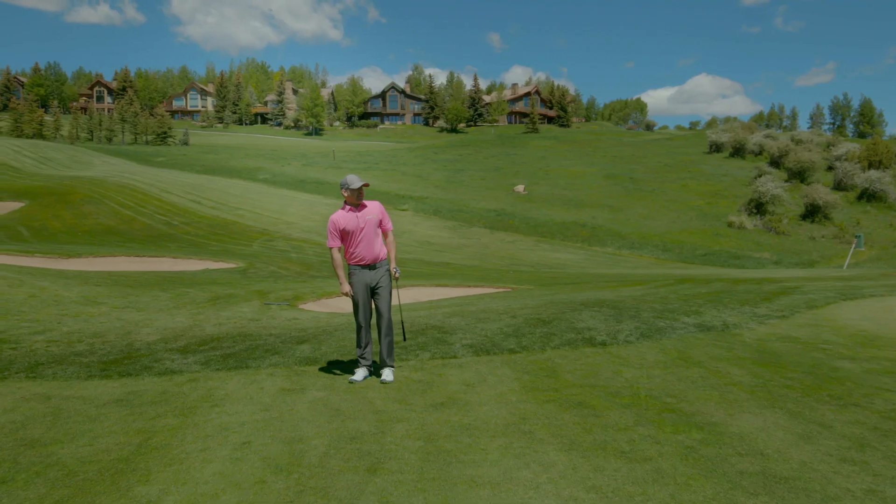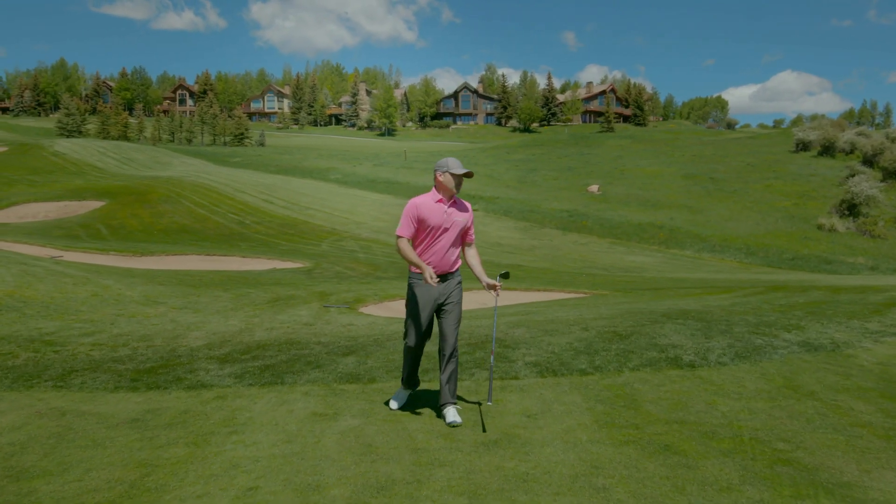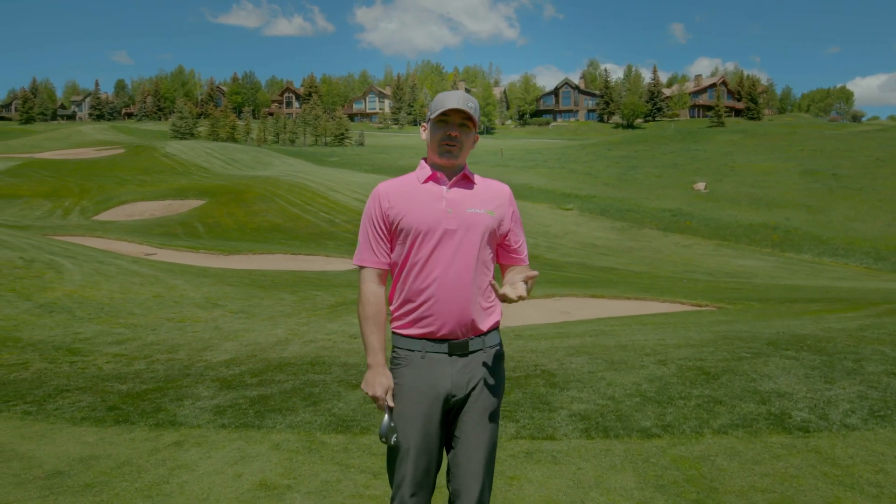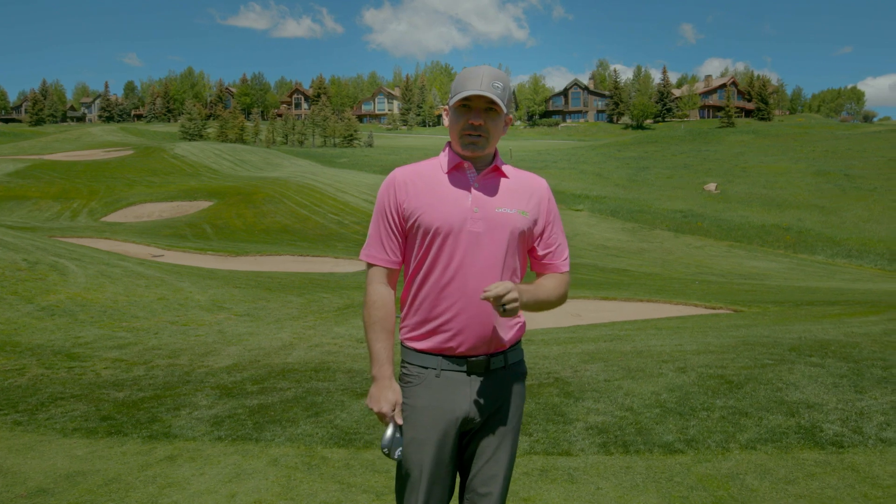It's about right — a little left of the spot I wanted to aim, and the result is just left of the hole, but really good. I can tap that in for par. For help with this or any part of your golf game, find a local GolfTEC coach near you.